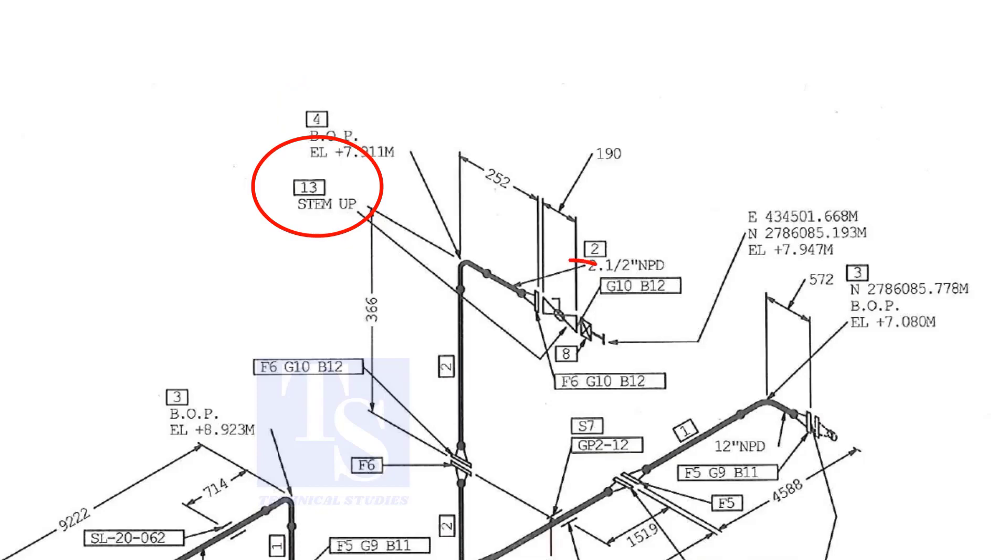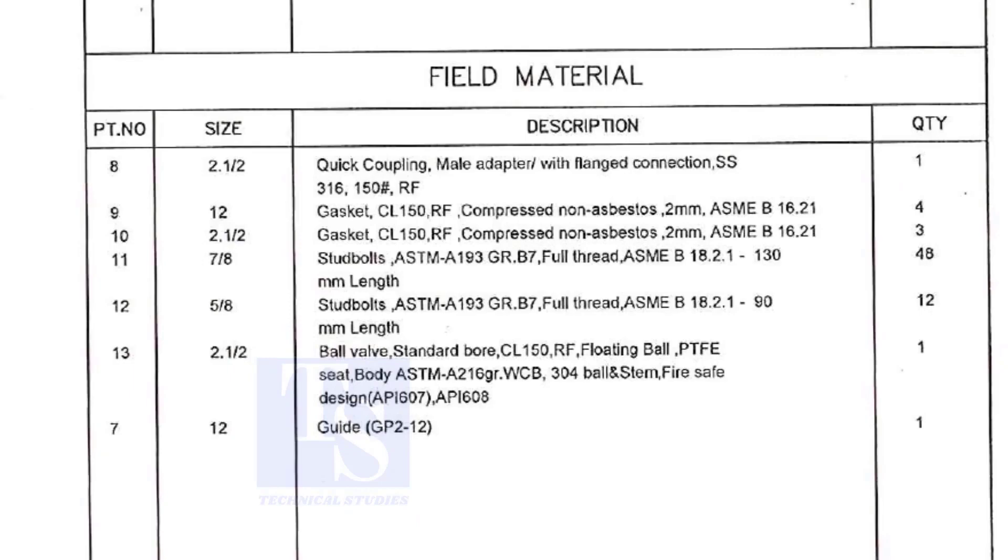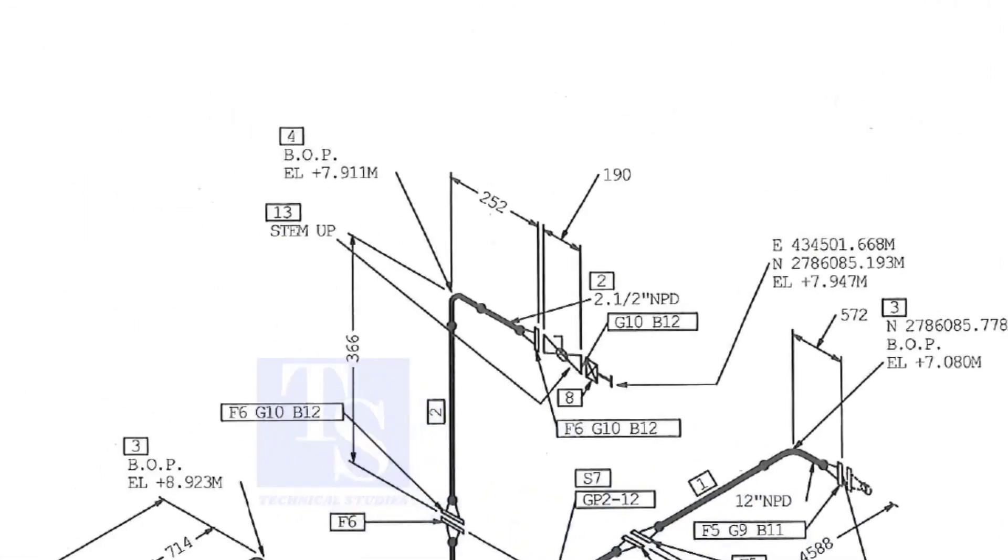What is item number 13? Let us check in the description. Part number 13 is a ball valve, size two and a half inch. Stem up means the handle of the valve is in an upward direction.